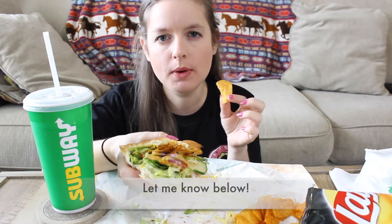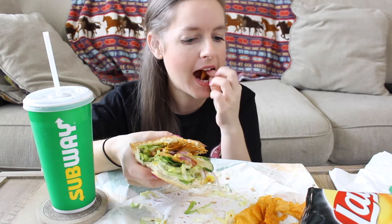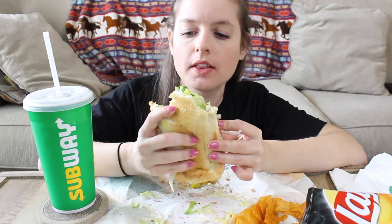Did you guys like my pizza mukbang that I did with my sister? I've been having so much fun including her in my videos lately, like my VegFest vlog that I did. I've had so much fun making videos with her lately.